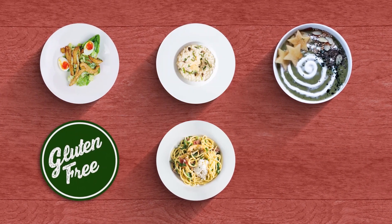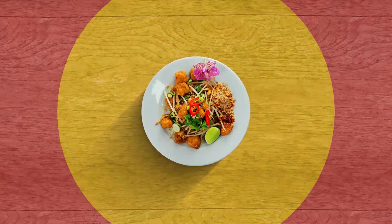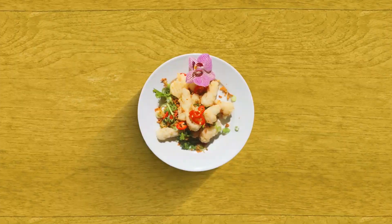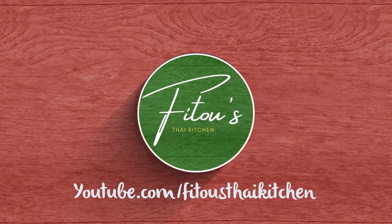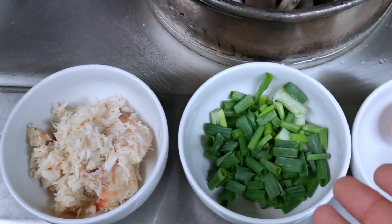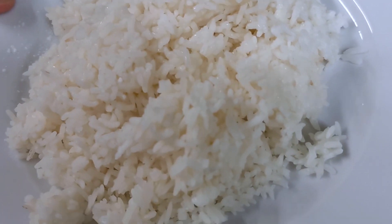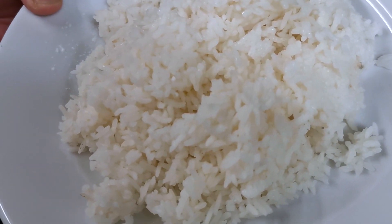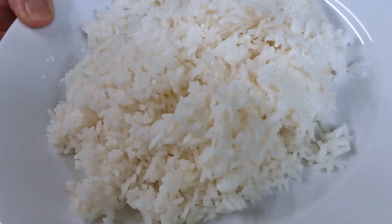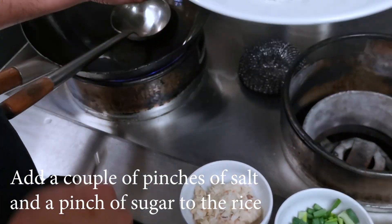All right, so here we have our fresh crab meat, spring onion, and eggs. We have a freshly cooked jasmine rice. I know Uncle Roger won't be happy about this, but this is how we do it, and a lot of Thais do it this way as well. Sorry, Uncle Roger!